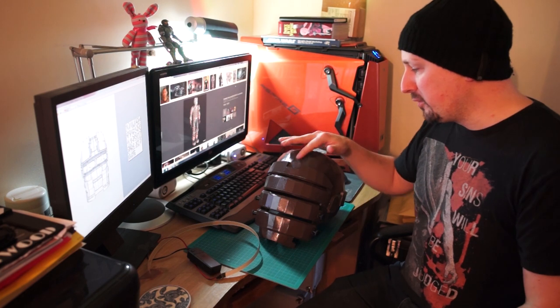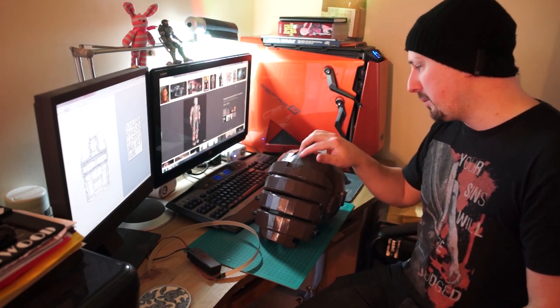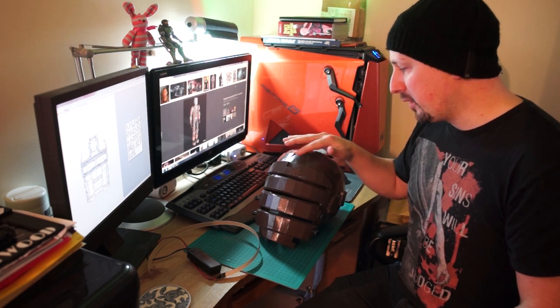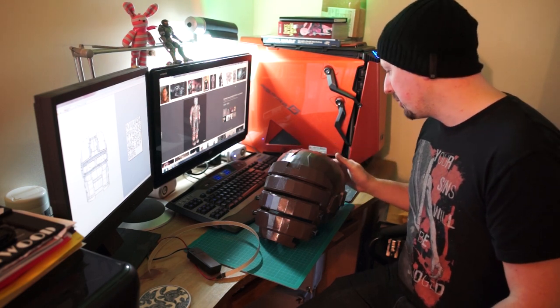The only piece that was smooth on the helmet that I wanted to keep was this top piece here. That's car filler — I put that on there, sanded it, and it's all smooth.